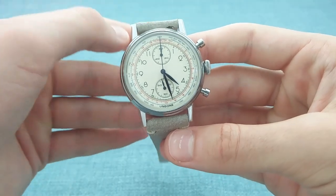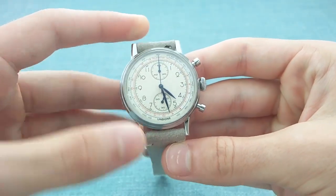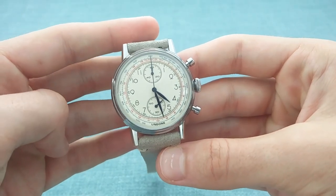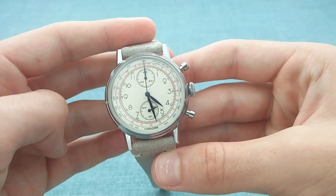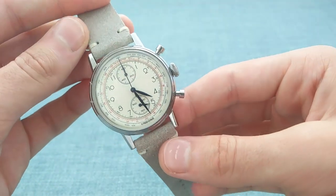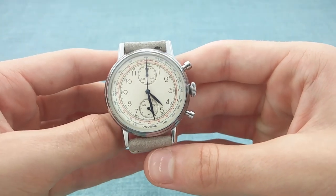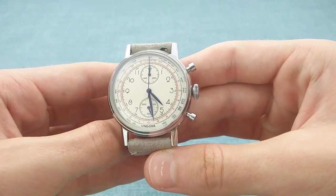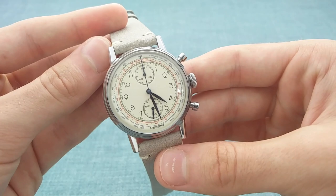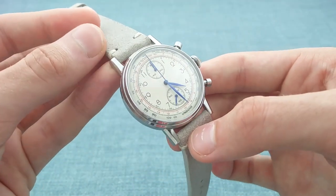In terms of dial layout, one has a bi-compact style with the different sub-dials placed vertically about the central axis. At 12 o'clock is the minutes counter for the chronograph, with the running seconds at the bottom of the dial. This makes the watch almost perfectly symmetrical, with the only variation being the numerals on the sides of the dial — which I think makes the watch all the more attractive, giving it a 1930s charm without looking old-fashioned, while still looking contemporary.